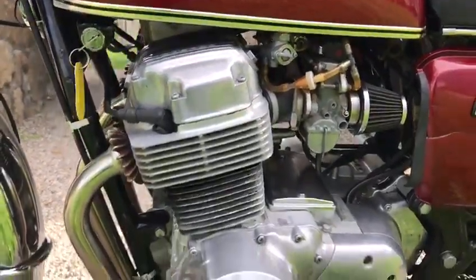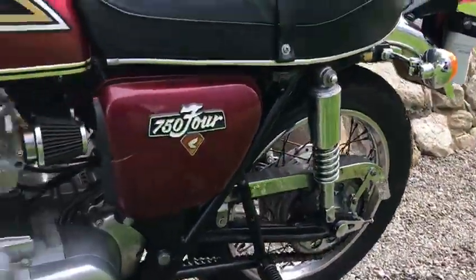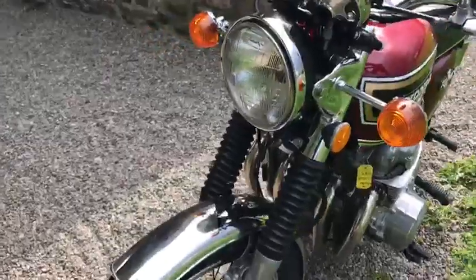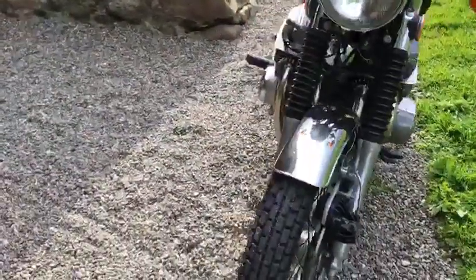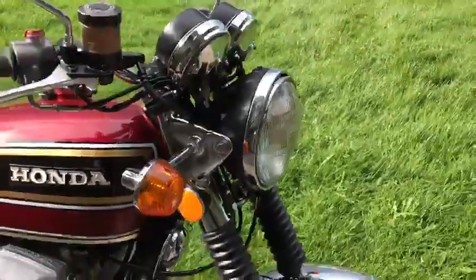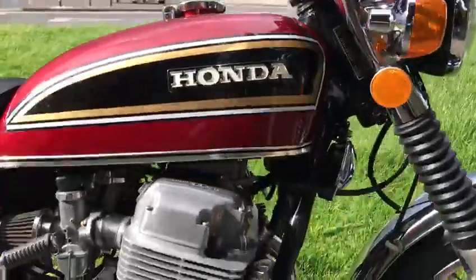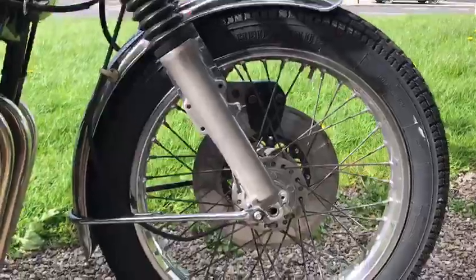A nice original bike. You could do an awful lot more to it if you wanted to, but at the moment it's very usable — I've got it running and going perfectly. New fork seals, brakes done, calipers, master cylinder blade. So all the hard stuff is done. It's just ready to go. Sounds great.